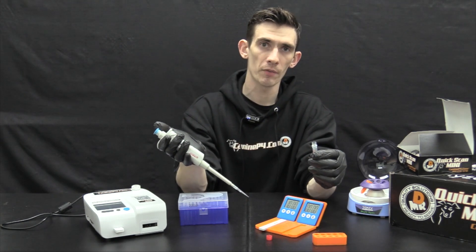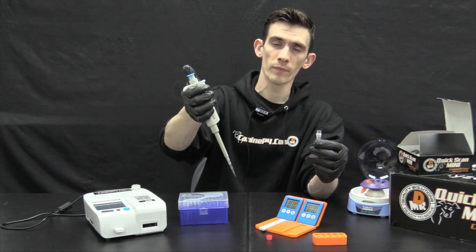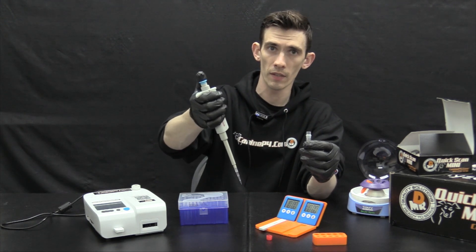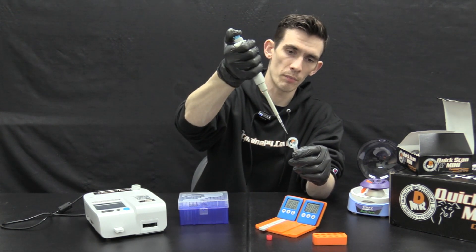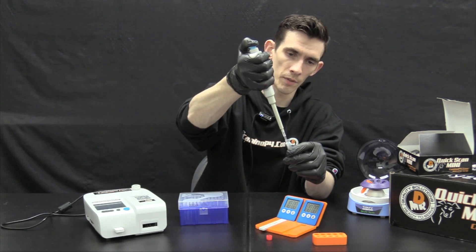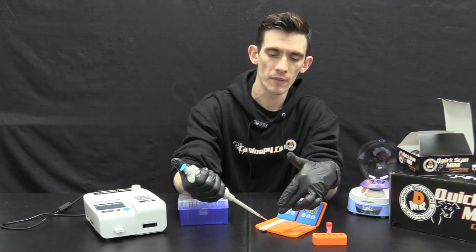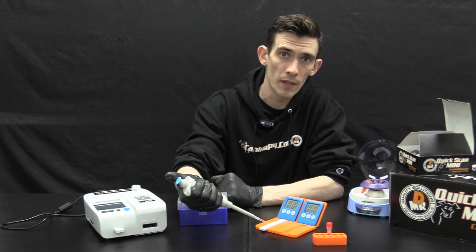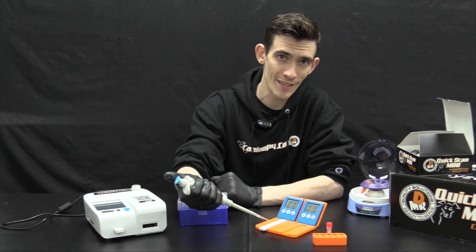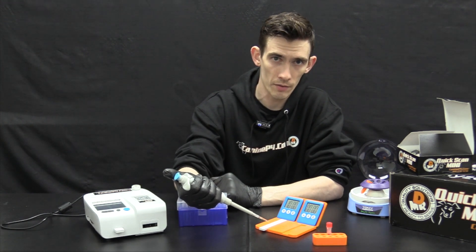Extract 80 microliters of serum using the pipette set to 80 microliters with a new tip placed firmly on the end. Refer to the 'How to Pipette Like a Pro' video for full detail. Be at the first stop before pipetting up the serum, then submerge slightly into the serum — careful not to agitate the red blood cells — and let the lever lift up. Verify there are no air bubbles and do a volume check to confirm you have exactly 80 microliters, as above or below that amount will affect accuracy.